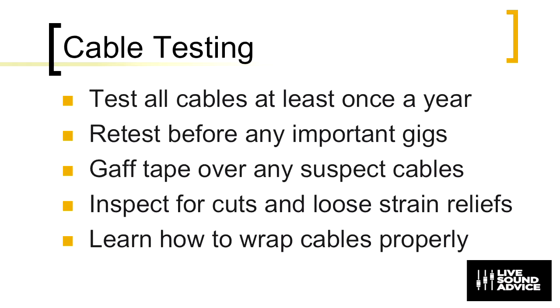Gaff tape over any suspect cables. If a cable was crackling or intermittent during the middle of a show, put a piece of gaff tape on it and get it out of the pack so it does not enter back into the next install that you're doing. Inspect all cables for cuts and loose strain reliefs — you don't want cables actually pulling out of the connector socket itself and exposing the wires. And finally, learn how to wrap cables properly, but more on that in another episode.